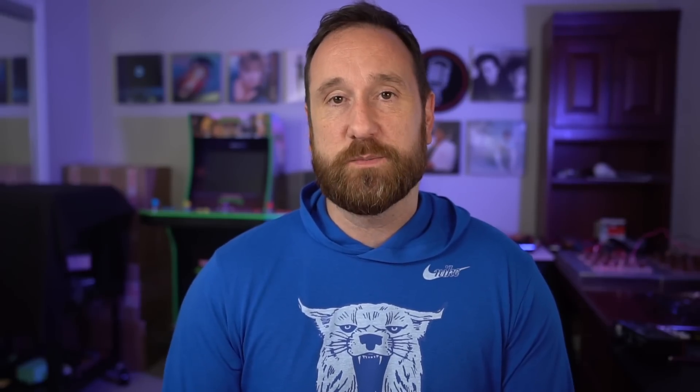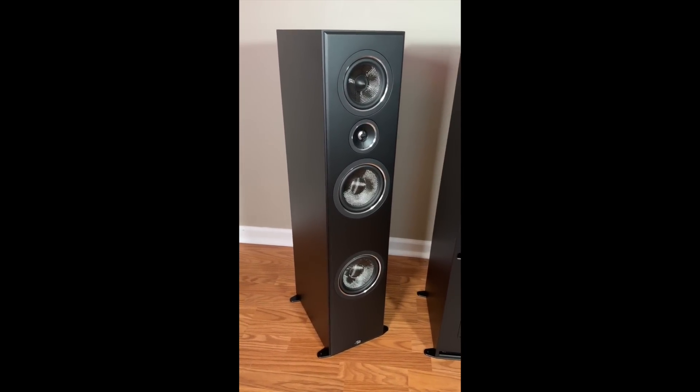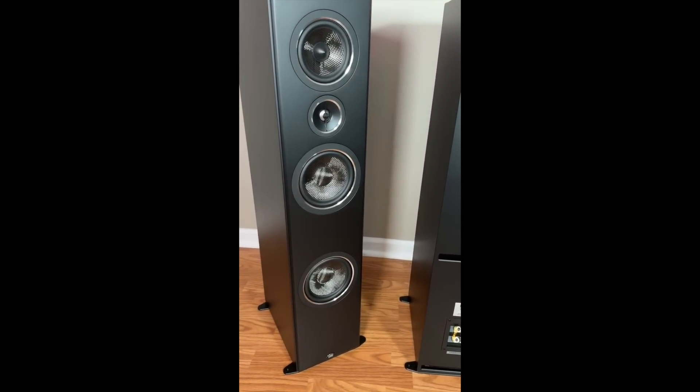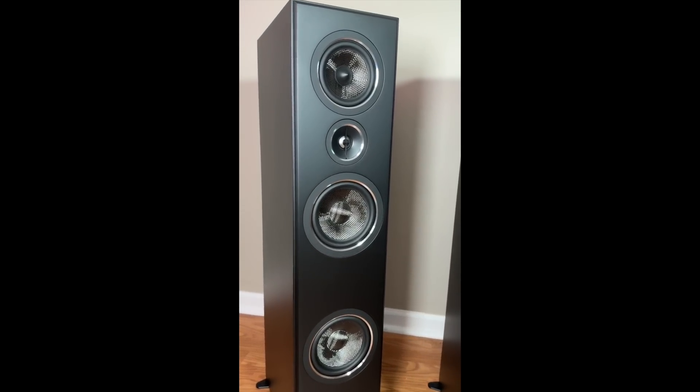Maybe about two bands of EQ would do a really good job remedying that, and then what you're left with is a neutral speaker that gets really low in your room — lower than probably most speakers in this price range, at least in my experience. These do feature two six-and-a-half inch mid-bass drivers, a five-and-a-quarter inch mid-range above the tweeter, and then a one inch titanium dome tweeter in a pretty shallow waveguide.